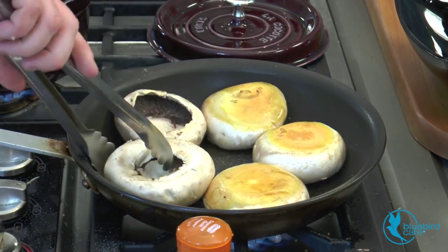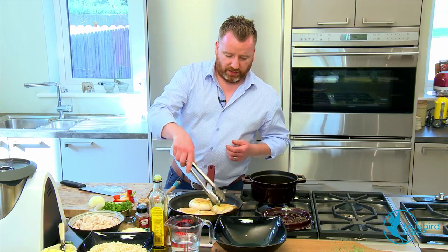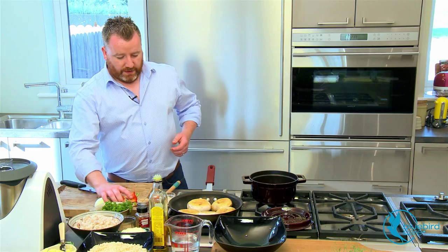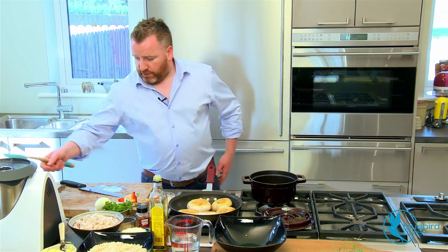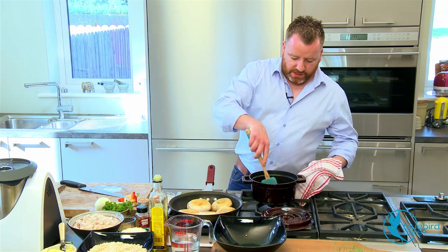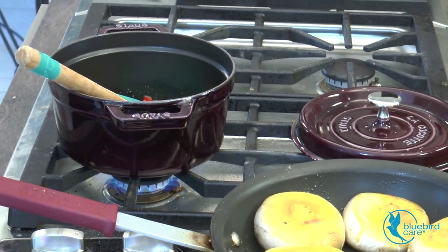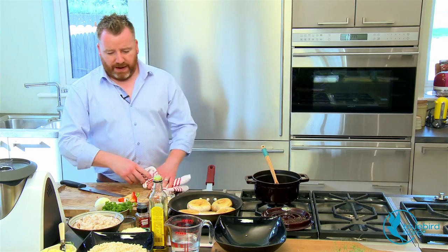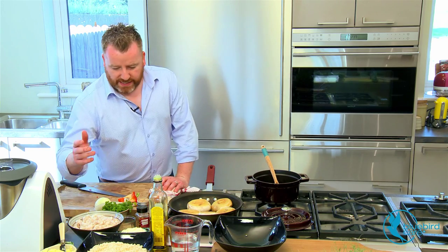So, turn our mushrooms — just starting to get a lovely little bit of colour on those already, which is exactly what I'm looking for. Back to our stuffing base: in with that. We're just going to sweat these without too much colour. The onion, cherry pepper, and red peppers are working away just nicely there.